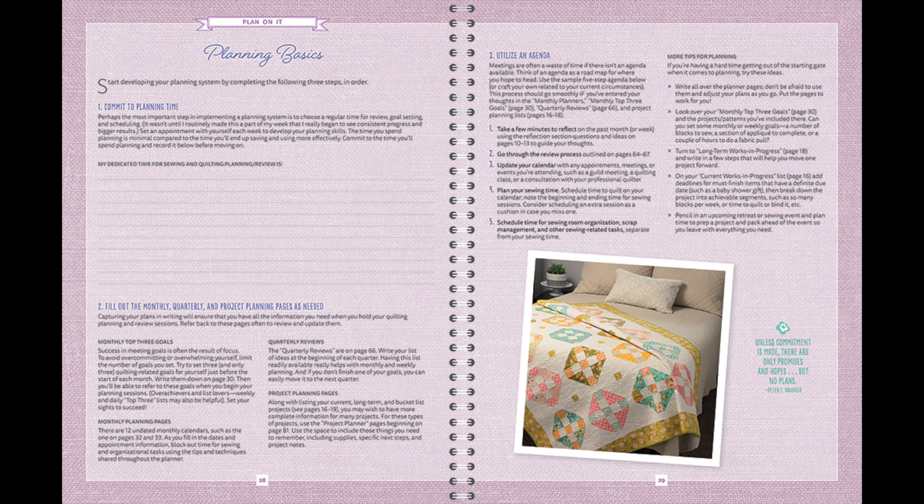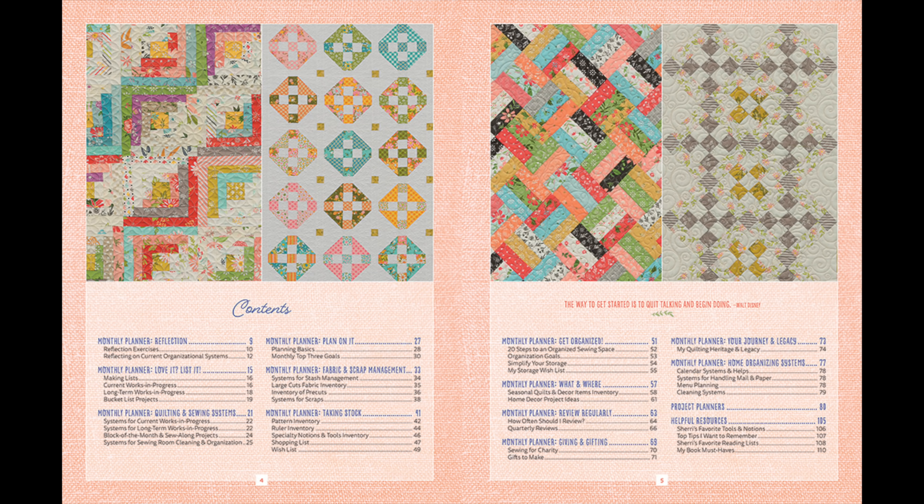In the fourth section we're going to talk about planning basics — things I've learned from probably hundreds of planners and planning systems I've researched. Section five is all about fabric and scrap management: systems for stash management, keeping track of large cuts of fabric, pre-cuts, and scraps. Month six is all about keeping inventory — what patterns, rulers, and specialty tools and notions do you already have, so that you don't buy them again. There's also a shopping list and a wish list in that section.